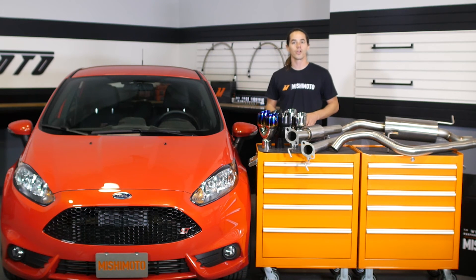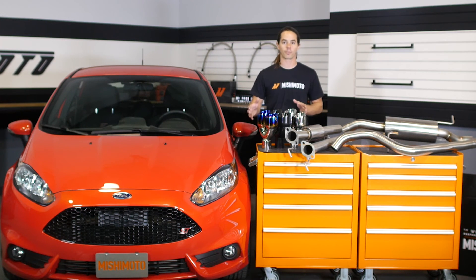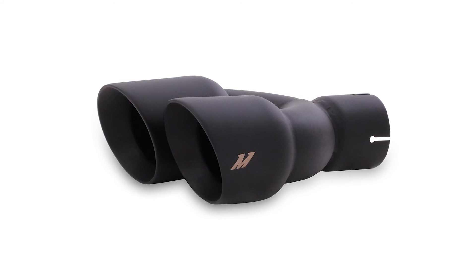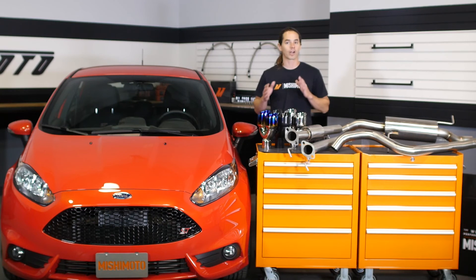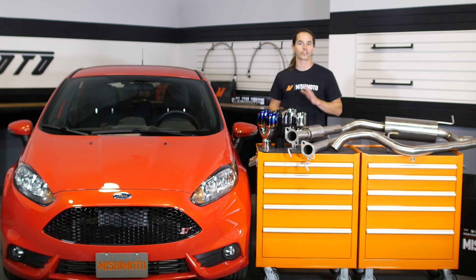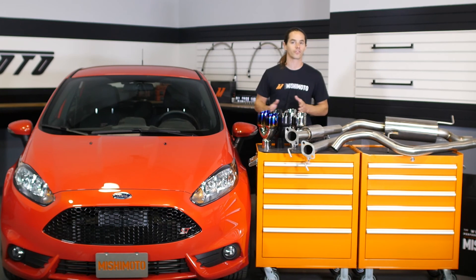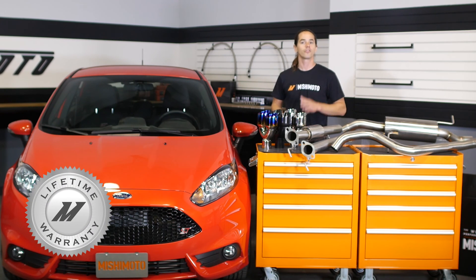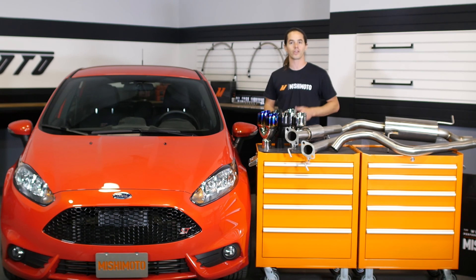In addition to the resonator option, you'll also get your choice of exhaust tip color. The dual 3-inch tips are available in polished aluminum, black, or burnt titanium. No matter what you choose, this exhaust is a direct fit for your 2014 Plus Fiesta ST. It installs in about an hour, and the entire system is covered by a Mishimoto lifetime warranty. So when you're ready to open up the exhaust on your Fiesta ST, look no further than Mishimoto.